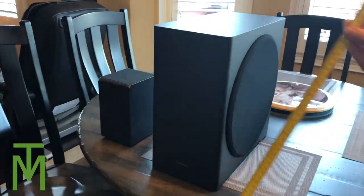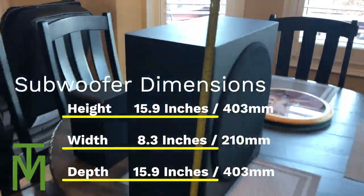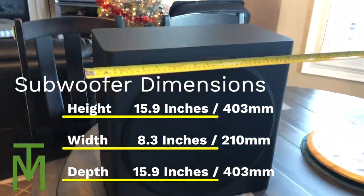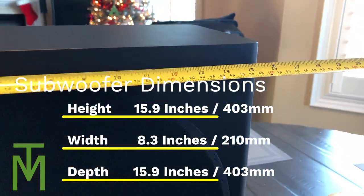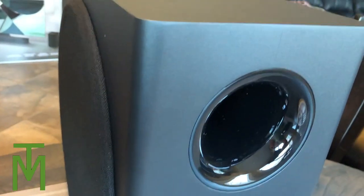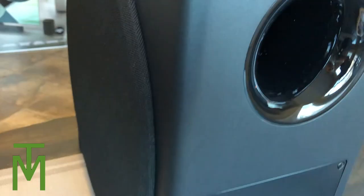The rear speakers are actually not that big, so you can put them anywhere — I thought they were going to be bigger but they weren't. The sub is a really nice size because it's kind of thin and long, so it fits into a lot of spaces. I actually put it right behind my TV and it sounds great and fits there perfectly. There's just an AC plug and a reset button on it.